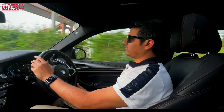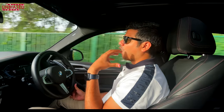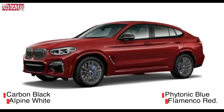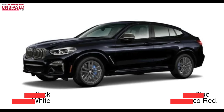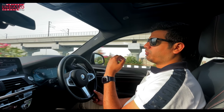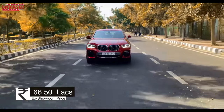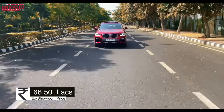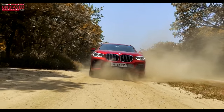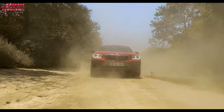Overall, the BMW X4 M is definitely a driver's car and really hot to look at, especially in the red color we tested. It comes in blues, reds, white, and black — vibrant, sporty colors that complement the coupe design. That's our full review of the BMW X4 M. If you have any queries, reach out on Twitter, Facebook, Instagram, or leave a comment below. If you liked this video, hit Like, subscribe to the channel, and share. Thanks for watching the Unbiased Blog — this is Nikil signing off.